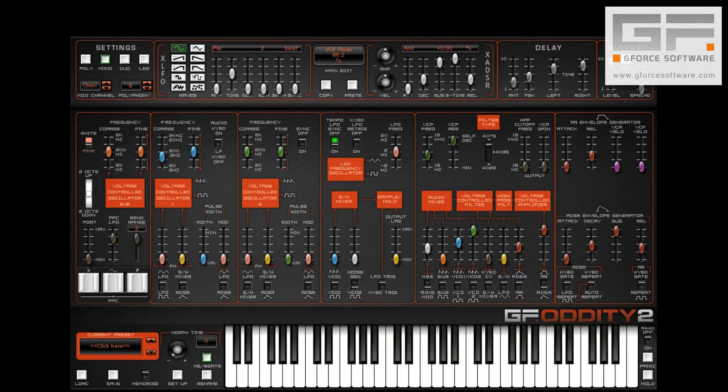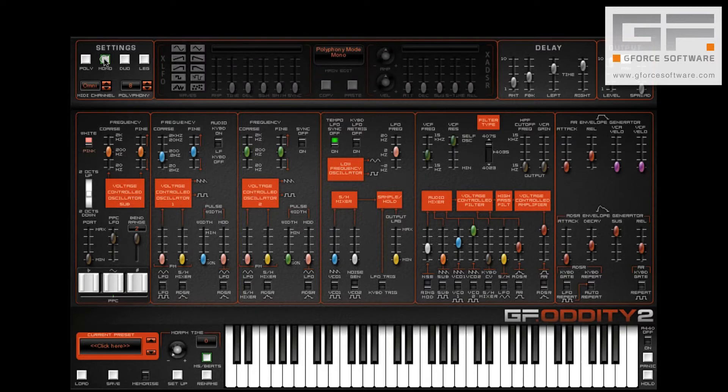So here's our basic sound and you'll see that we have a high degree of resonance and a low cutoff point. We're also in monophonic mode and the reason for this will become evident later when we start using slurred notes and trills.